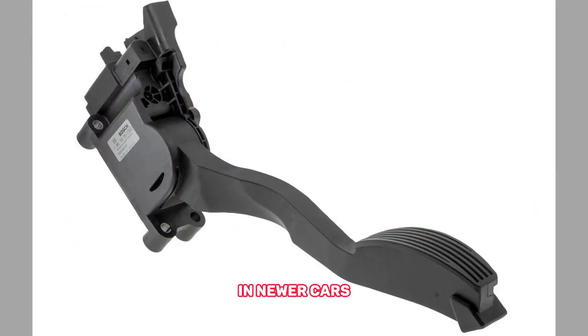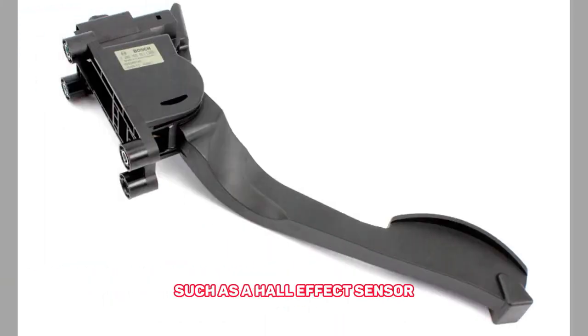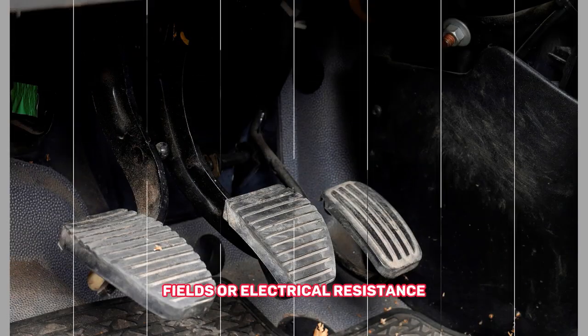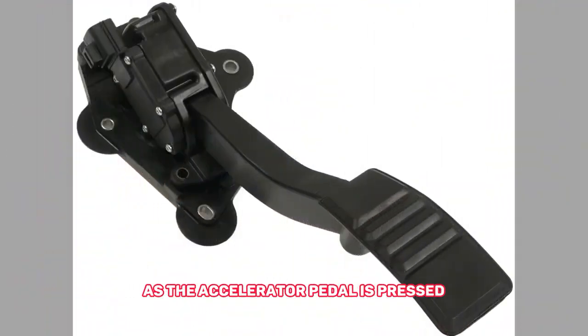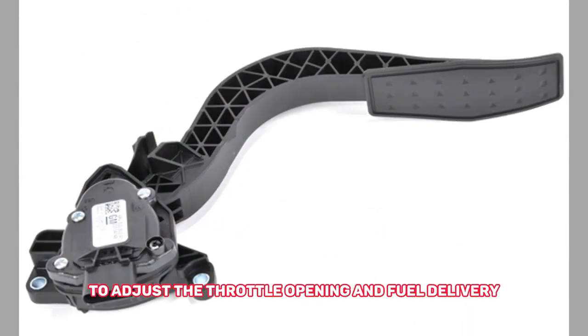In newer cars, some accelerator pedal sensors use a non-contact sensor, such as a hall effect sensor or a magnetoresistive sensor. These sensors detect changes in magnetic fields or electrical resistance as the accelerator pedal is pressed, and send a signal to the engine control module to adjust the throttle opening and fuel delivery.